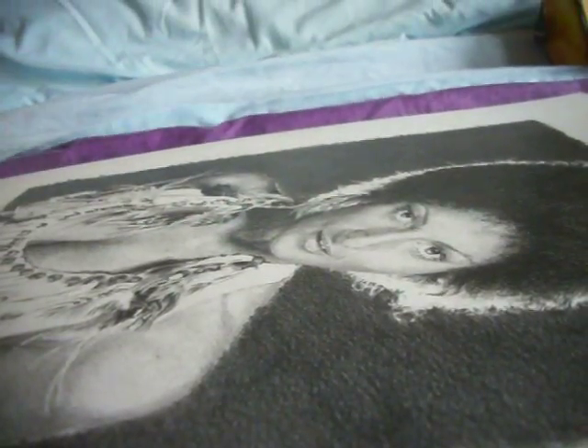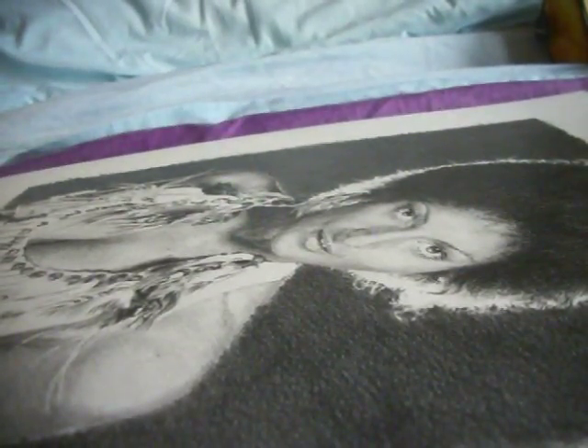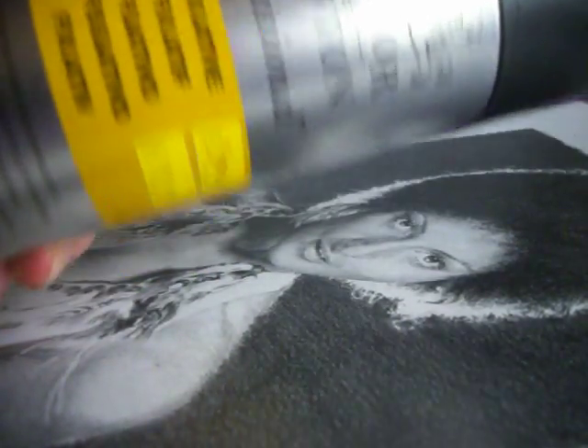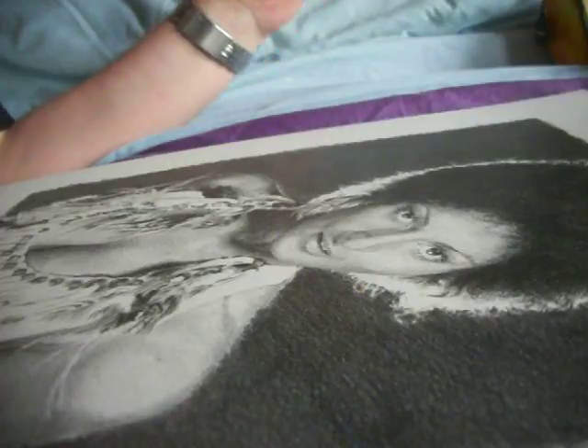This has got to be sprayed. Winsor & Newton fixative spray. This will seal the graphite.